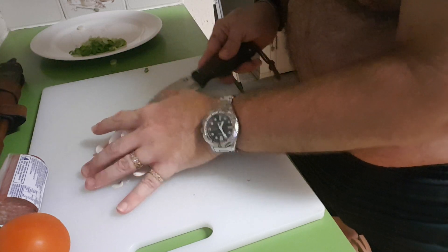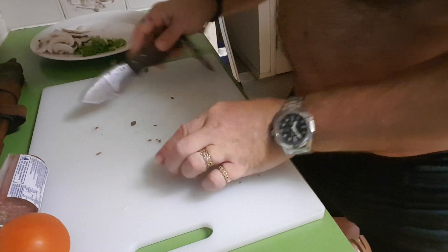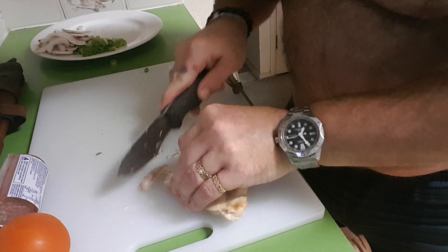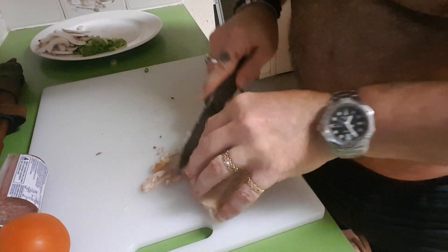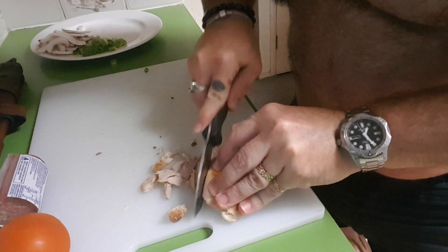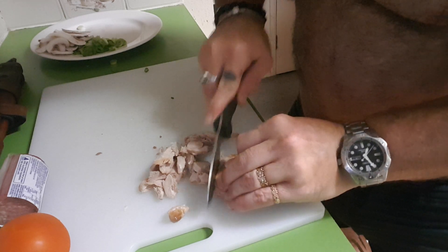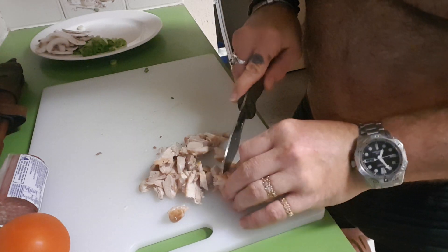It does an amazing job on mushrooms. A lot of you have probably thought, 'well, nothing big, it's like a boring video' — well, thanks for stopping by, but let's see what else it wants to do. Some cooked chicken — this is just going to fall apart. Let me see if I can slice it a bit better.